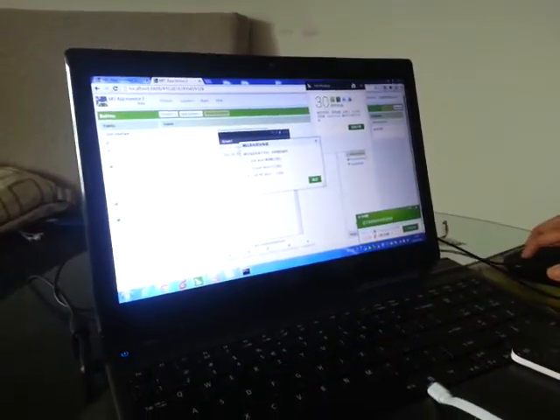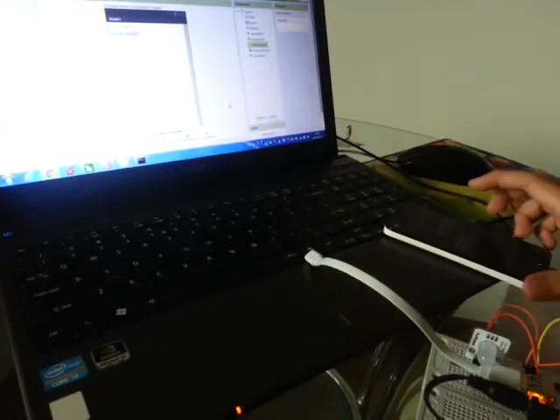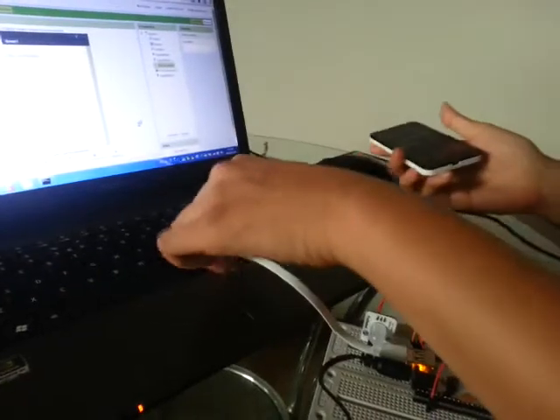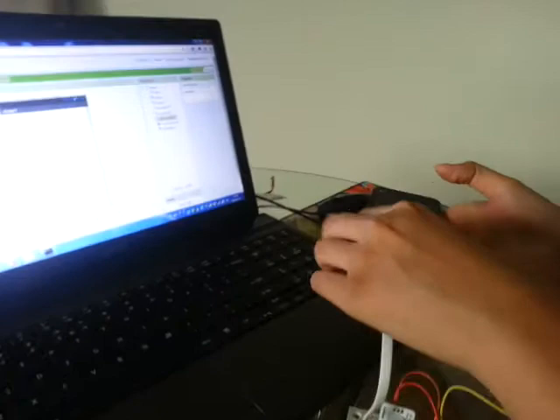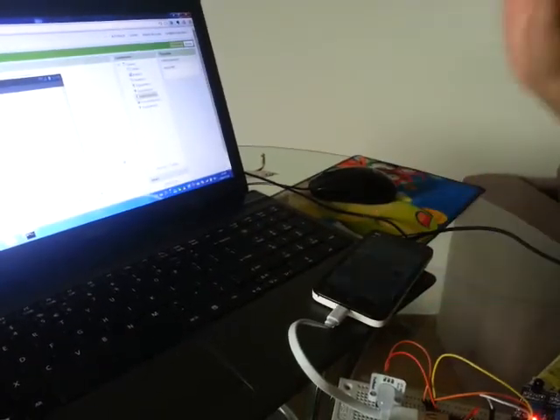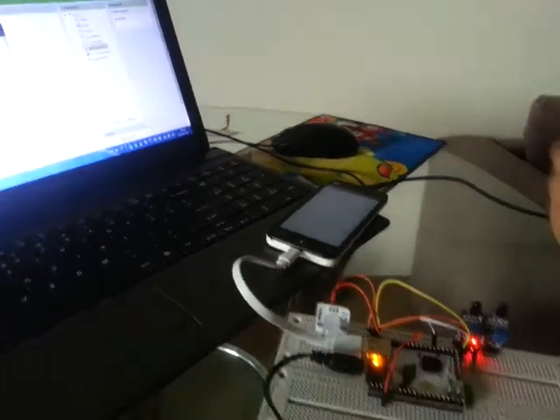Now we're almost finished downloading, and then we install it to our phone. Now we've got it on our phone. What we're going to do is reconnect the phone to our board like this, and we're going to load up the application. Once we've loaded up the application we're good to go.